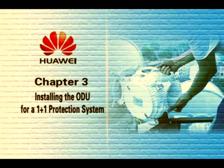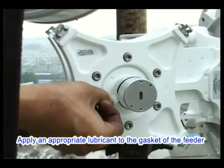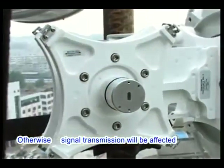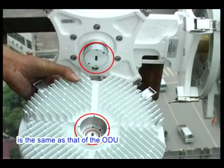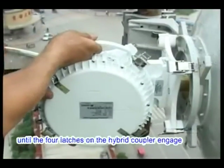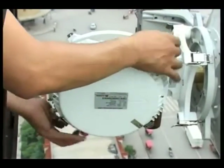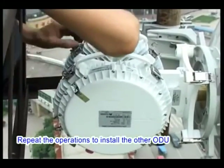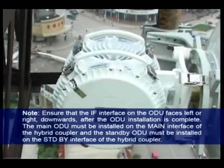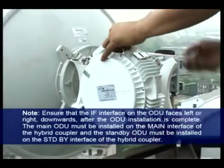Chapter 3: Installing the ODU for a 1+1 protection system. First verify that the type of the ODU is compliant with the design. Apply appropriate lubricant to the gasket of the feeder of the hybrid coupler — do not apply lubricant to the face of the feeder, otherwise signal transmission will be affected. Ensure the polarization direction of the hybrid coupler is the same as that of the ODU. Slowly feed the antenna feeder of the hybrid coupler into the antenna interface of the ODU until the four latches on the hybrid coupler engage with the four hooks on the ODU. Close the four latches cornerwise. Repeat the operations to install the other ODU, ensuring the IF interface on the ODU faces left, right, or downwards after installation. The main ODU must be installed on the main interface of the hybrid coupler, and the standby ODU on the standby interface.